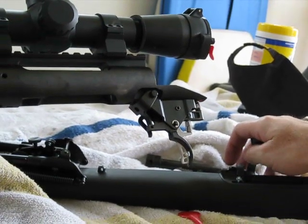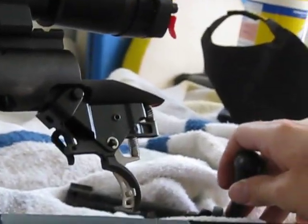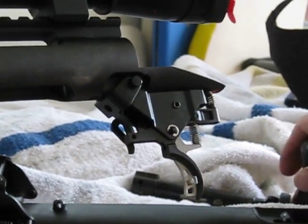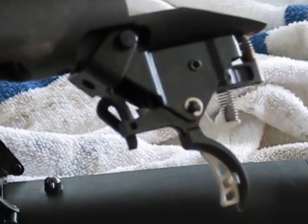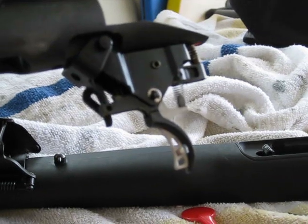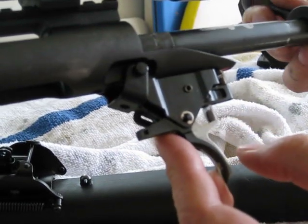Savage 308, the AccuTrigger. I just want to show you this problem that me and my son ran into with the AccuTrigger out at the range. We were having a problem with this little thing they call the AccuRelease, where it would just lock solid. We thought it was a problem with the safety until we did a little googling and research and figured out it's actually the AccuTrigger.